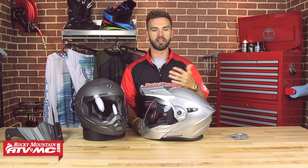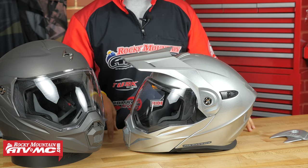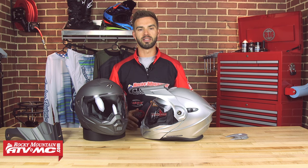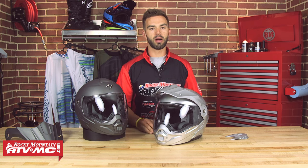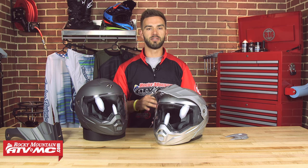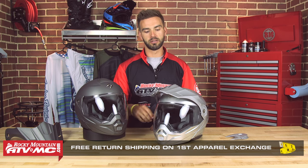Let's talk about construction and sizing. You're going to get a polycarbonate shell, DOT rated, with three different shell sizes covering extra small all the way up to XXXL. The different shell sizes help reduce weight for smaller head sizes and give you a better custom fit overall. This is a size medium — I weighed it myself at 3.8 pounds and it is very comfortable, fitting true to size. Use the sizing guide on our website, and we also have a fit guarantee with free shipping on your first exchange.